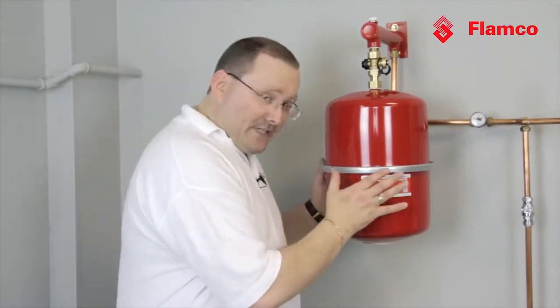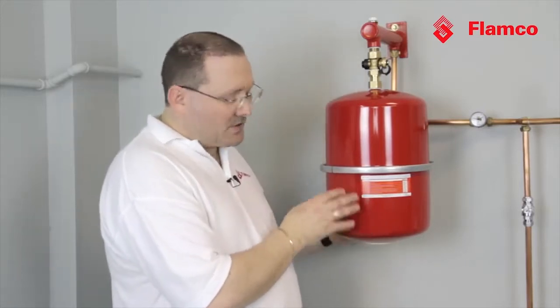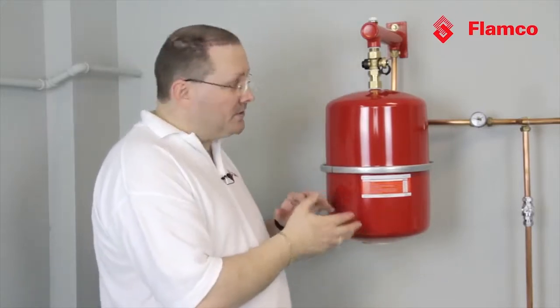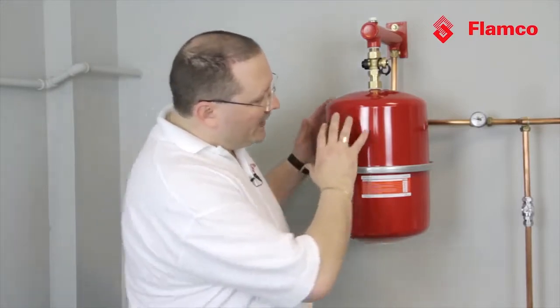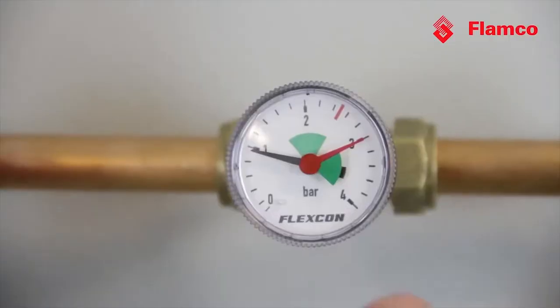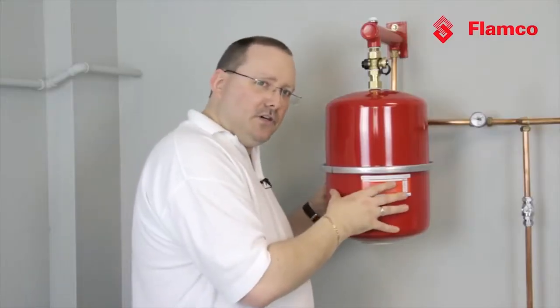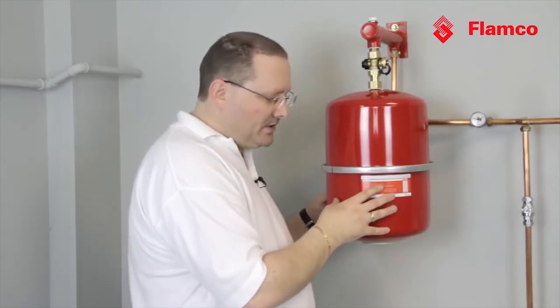The important thing for us in our heating system is to make sure that this gas charge is appropriate for the system. What we need to do is check the gas charge, but if we've got any water in this vessel at all it will give us a false reading. Here we can see we've got a system at one bar, but if we now measure the gas charge we'll know what we're actually looking at.